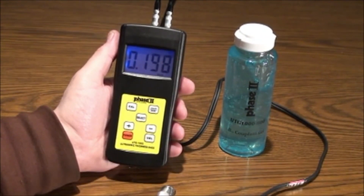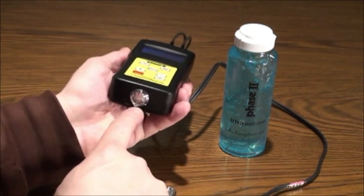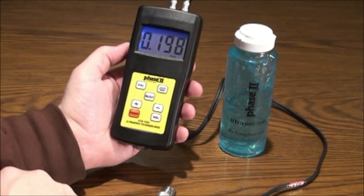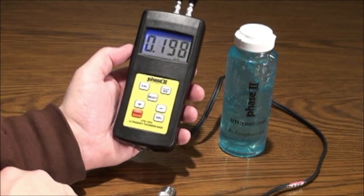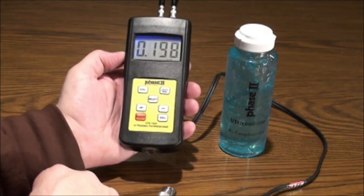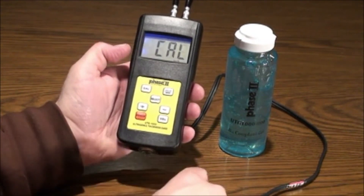The CAL key is for calibration. The gauge has a built-in calibration block on the bottom surface of the gauge. The thickness of this block is 5 mm or 197 thousandths. Place a small drop of coupling gel on the calibration block, then press the calibration key and CAL will flash on the display.